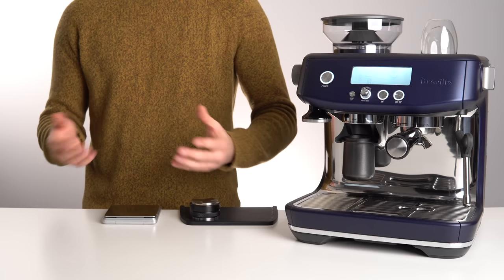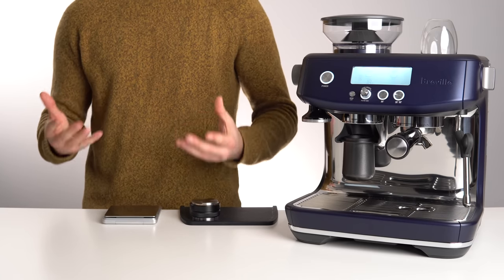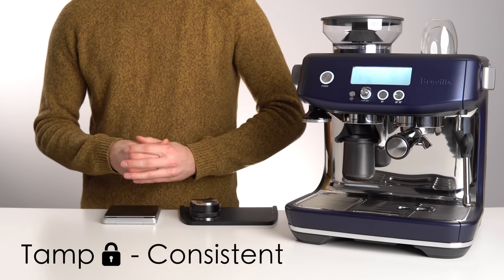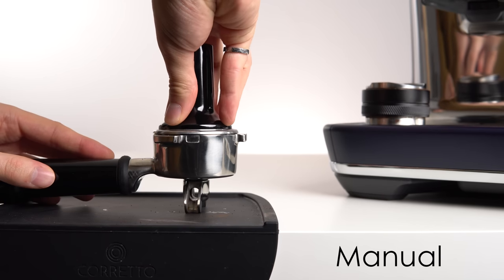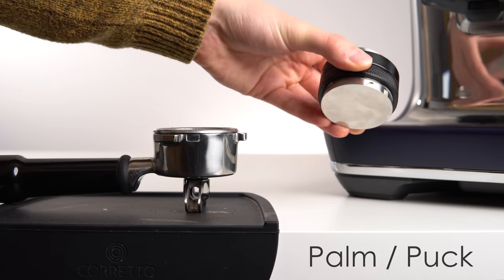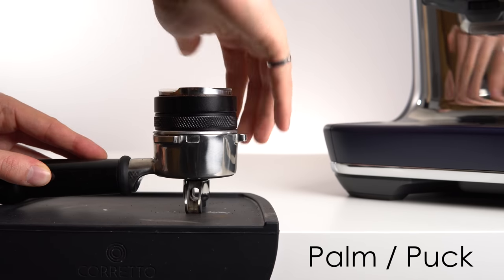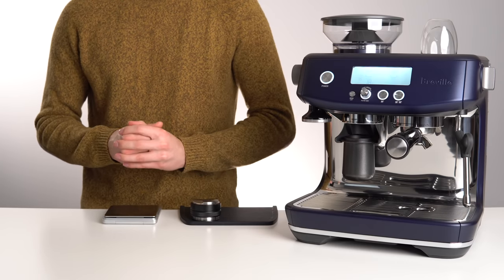Now that we have a fixed dose of 18g nicely distributed in the portafilter, we need to ensure we are also getting a consistent tamp. This can be accomplished in several different ways: lots of practice with a stock tamper, a calibrated tamper which stops at a certain pressure, or a palm tamper like the one I use which stops once it hits the ridges. You don't need an aftermarket tamper, but it will make your life a little easier.